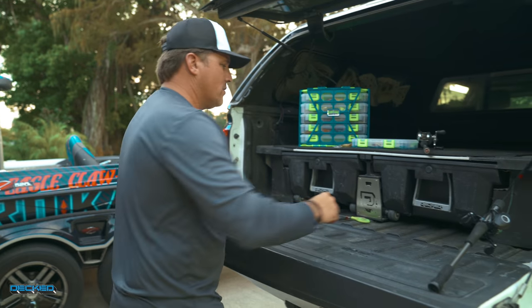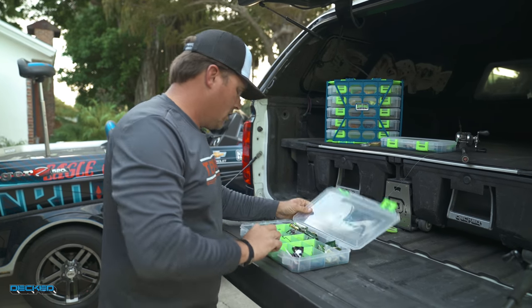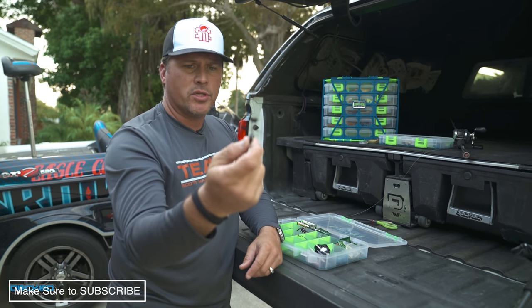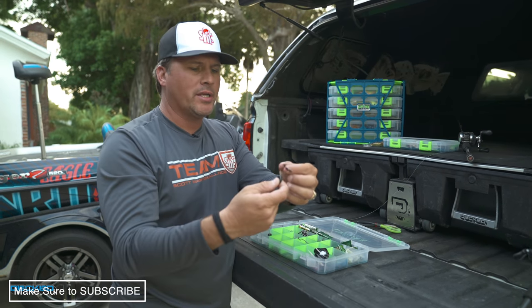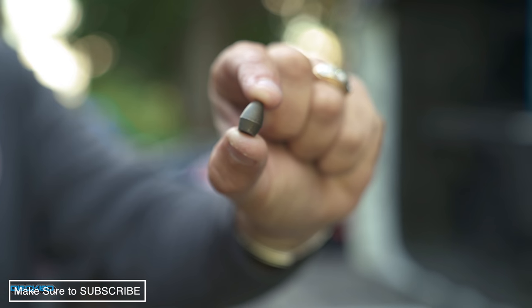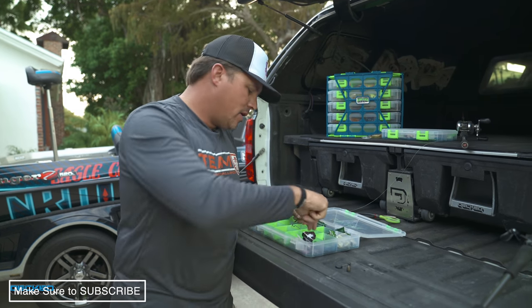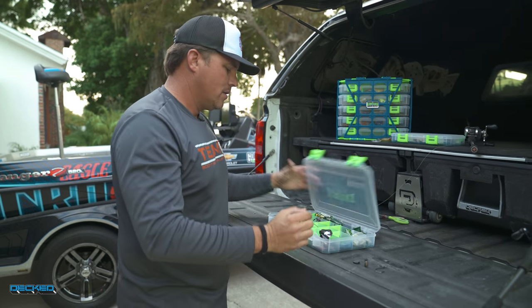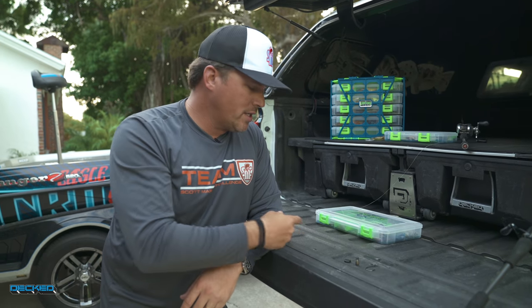Let's open up the box and get out all the goodies. What you need: number one, bobber stops — standard bobber stops that I use when I'm flipping and pitching. A lot of times when I'm Texas rigging, I want to snug the weight down to the top of the rig, so I like to use bobber stops. Second, you need a weight — this is a standard half ounce, which is a good size for flipping, pitching, and Carolina rigging. Third, my favorite hook in the world: the Trokar TK-130. Those are the three things we need to rig up both a Texas rig and a Carolina rig.